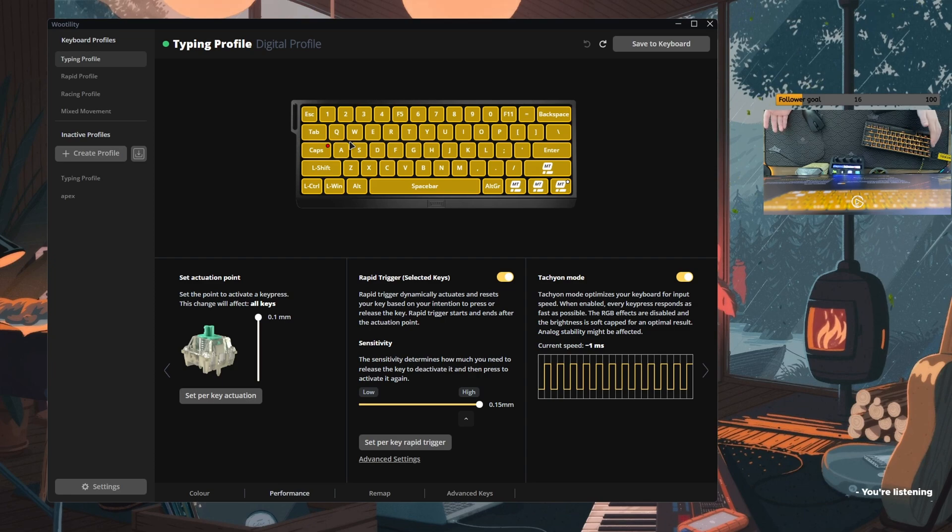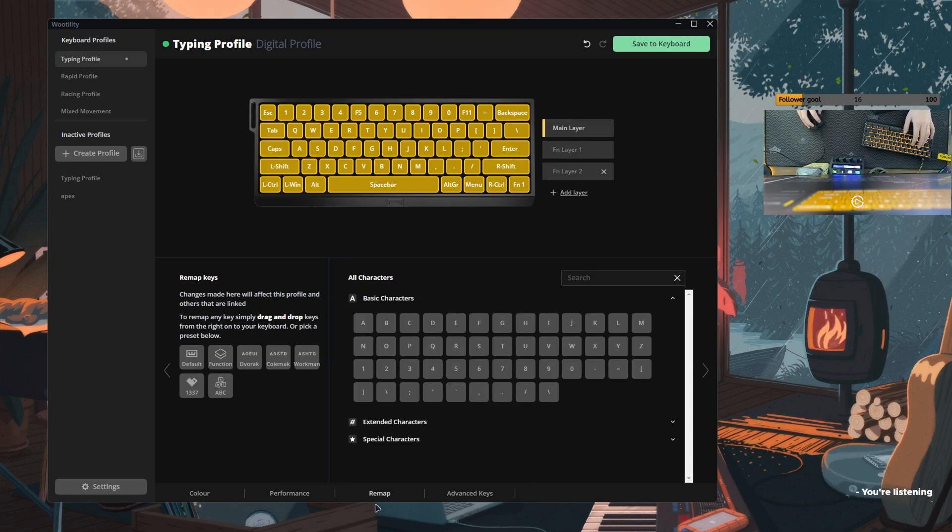You don't really need rapid trigger on for the W key anyway. Here in the remap section I haven't really done much. I changed my number 5 to F5 by default, and I have to click FN and 5 to type the actual number 5. And also F11, I did the same thing for maximize and minimize. They're just catered to me specifically.